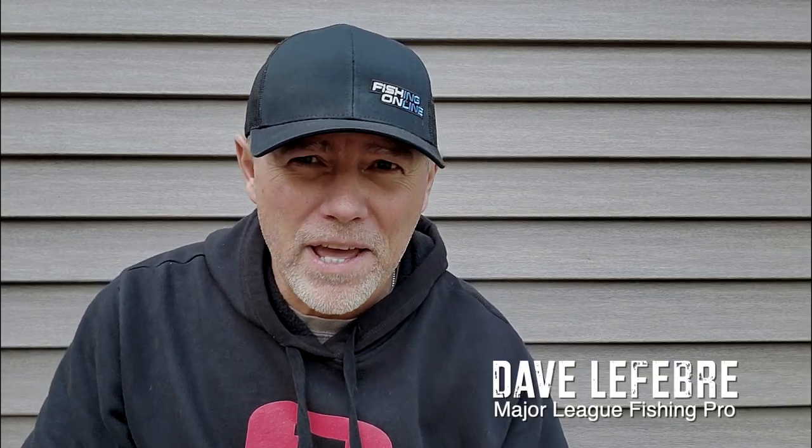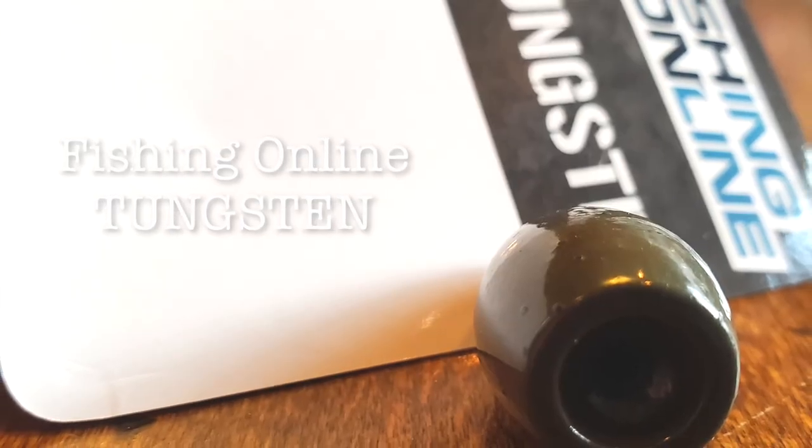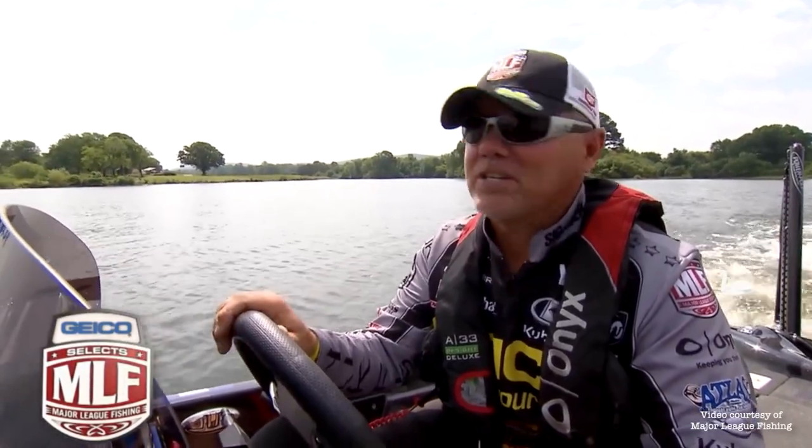Hey guys, Dave LaFiebra here with the weights that I use. These are Fishing Online Tungsten weights. Been using them for a full season on the Major League Fishing Tour. Definitely, beyond the shadow of a doubt, the best weights that I've ever used.